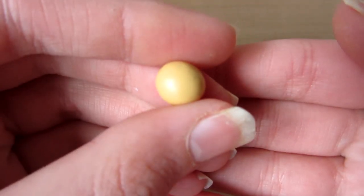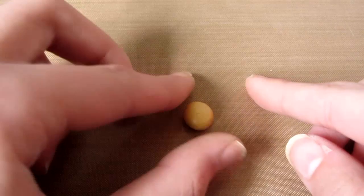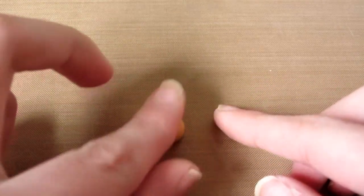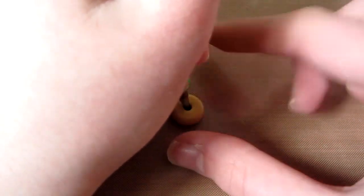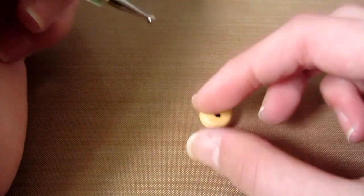First you need to take some ikru or tan coloured clay and flatten it slightly. Then you want to take a ball tool and poke a hole in the middle, and you can smooth out the edges slightly so it looks a bit more realistic.